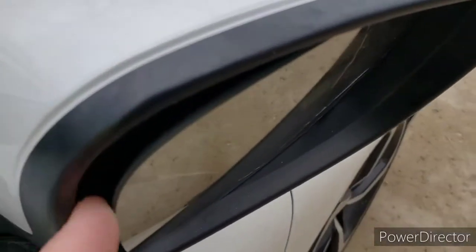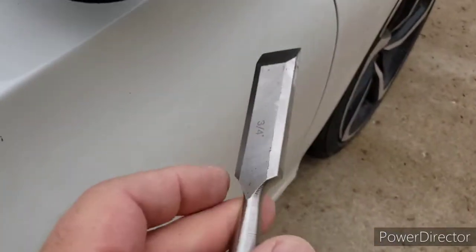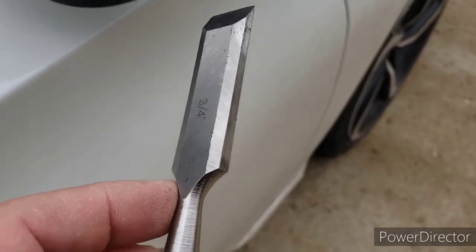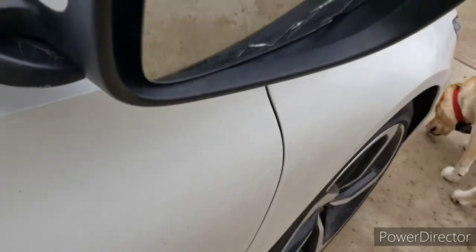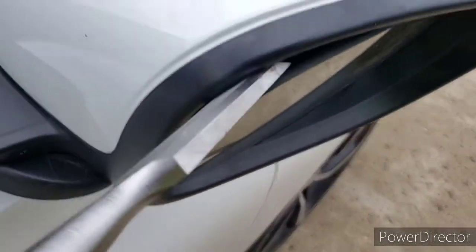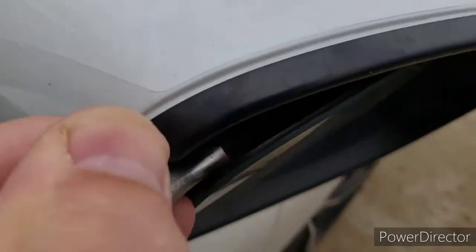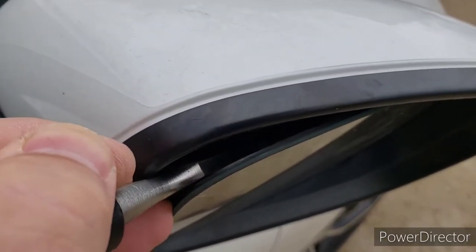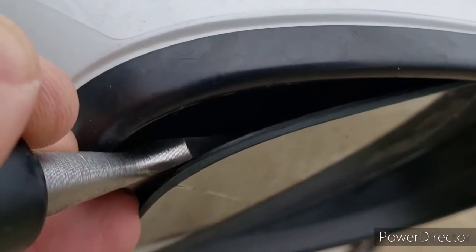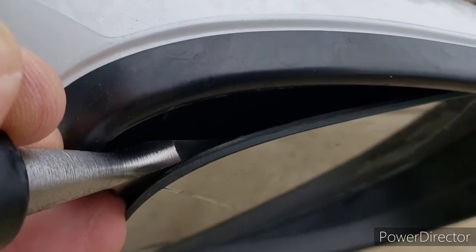Basically we're going to separate a little bit of gap here with the mirror as much as you can get. I've got a little flat chisel that I'm going to stick in there. I'm going to put the chisel in — there's like a ball on the inside — so I'm going to get very close to that mounting ball assembly and put a little outward pressure on it and it's going to pop off.